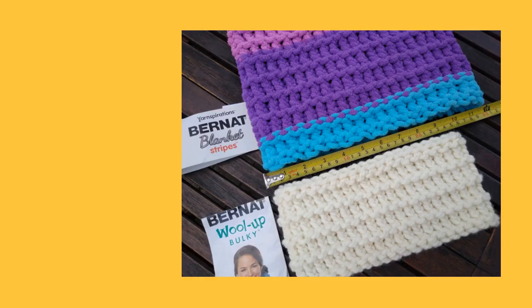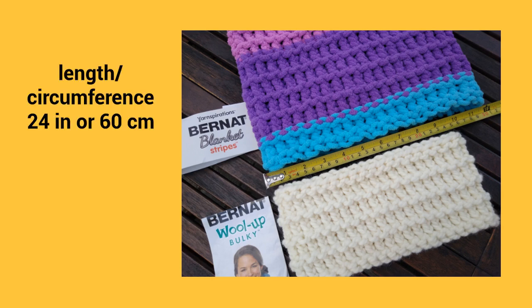I also wanted to show you how a different yarn — even another number six yarn — can change the length of your cowl. When I used the Bernat Blanket yarn the length was 24 inches or 60 centimeters, and when I used the Bernat Wool Up yarn the length was 20 inches or 50 centimeters. So let's move on to get this cowl started.